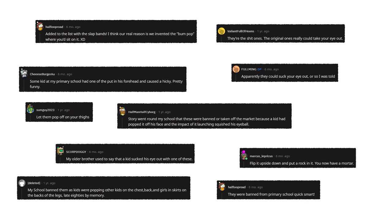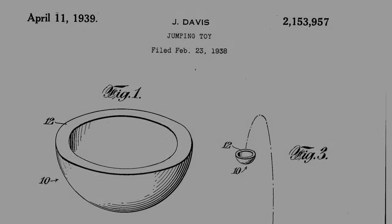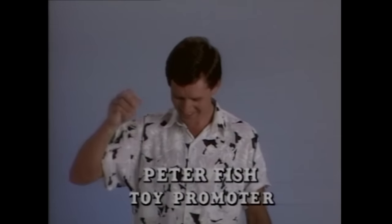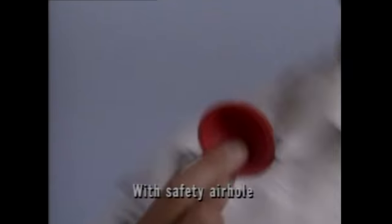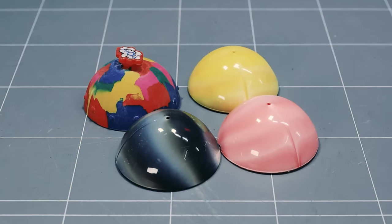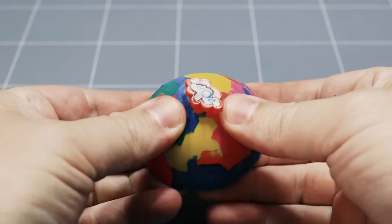Over 35 years later, a lot of those myths have never been able to be confirmed or denied — that is until I got in touch with the toy's creator, Peter Fish. But where did pop balls originate anyway? They've been around for a long time all over the world in different forms. Peter Fish's point of difference was the safety air hole. You can still buy cheap pop ball variations. Unsurprisingly, they're pretty low quality and don't live up to my memories from the 80s, but they're still fun to play with.